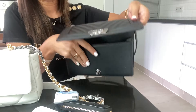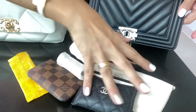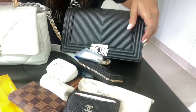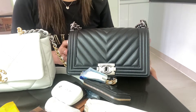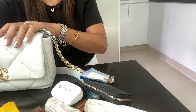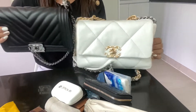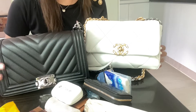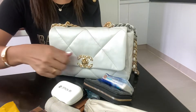So that's what I pack in my Boy bag. It can fit quite a lot, and I can still put my iPhone 11 Pro in with no problem. Now let's see how it looks when I pack all these things into my Chanel 19 handbag.